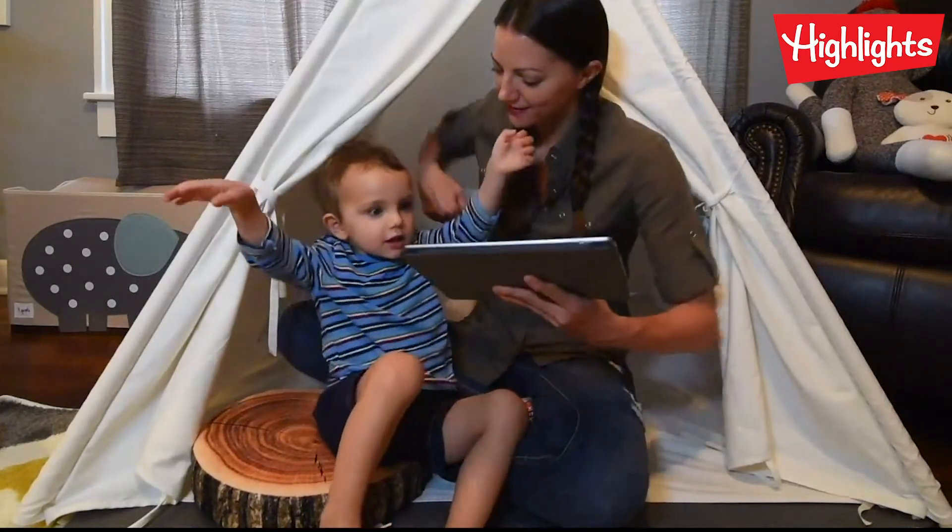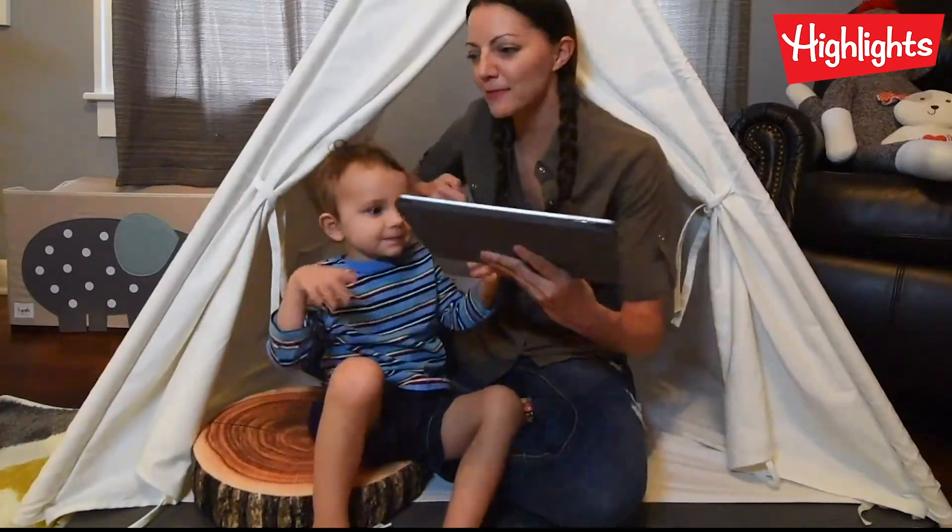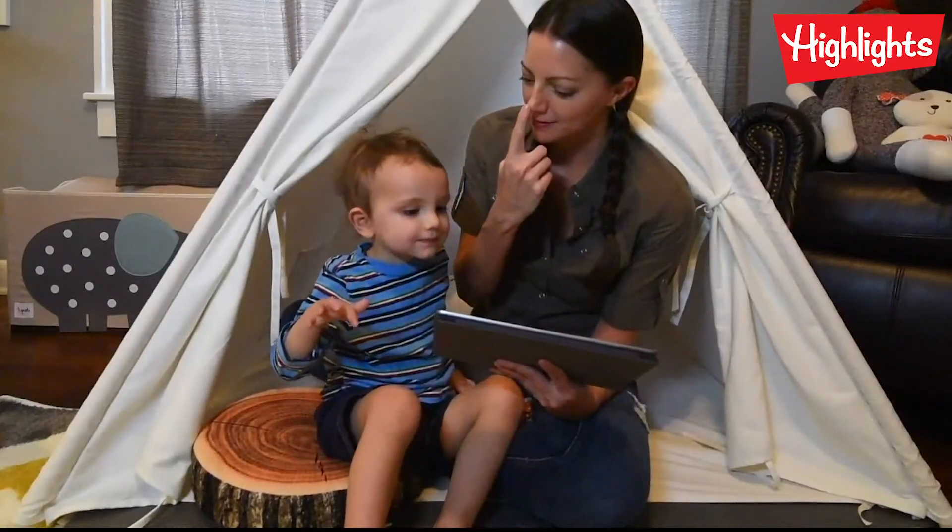Flap your owl wings. Flap, flop, flop. Where's your owl beak? Where's your beak?